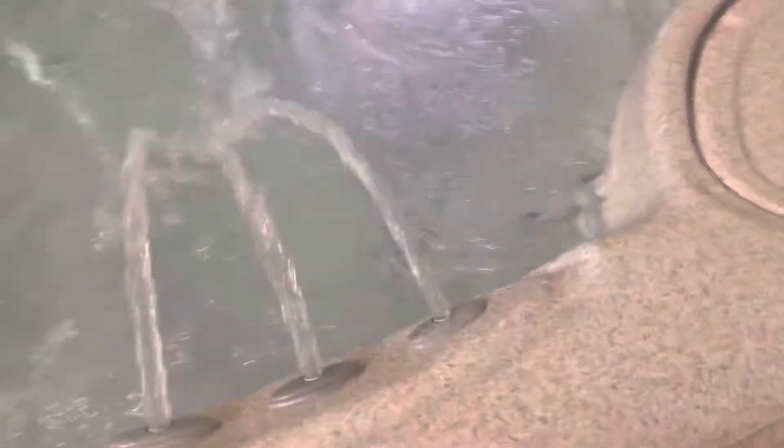Nice little waterfall you can turn off or on — put that all the way up. Water diverters here allow you to divert pressure from one side to another, and the same thing over here — divert pressure to and from one side or another.